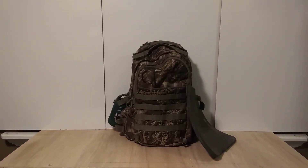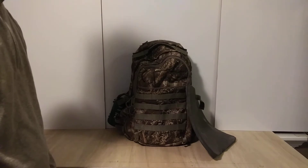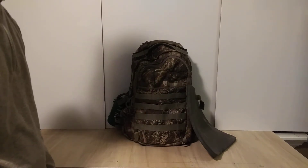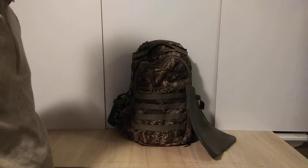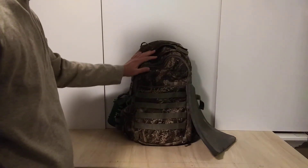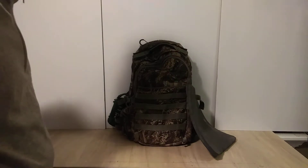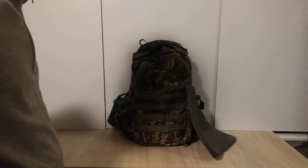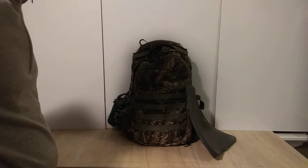Hey guys, welcome to my channel. This is mostly a fishing and outdoors related channel, and today I decided to make a video on a fishing topic. Why not do a 'what's inside a fisherman's backpack'? This is my backpack as it is right now — there may be some things missing that I keep on other days, since a fisherman's kit is always changing from season to season.